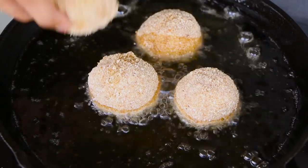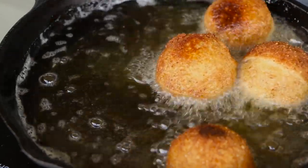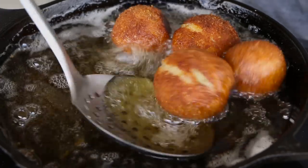I want to make sure that my potato balls hold their shape while frying. Fry them for about two to three minutes until they are nice and golden brown. If the oil gets too hot, lower the heat a little bit, because you don't want them to develop too much color before the cheese is melted on the inside.